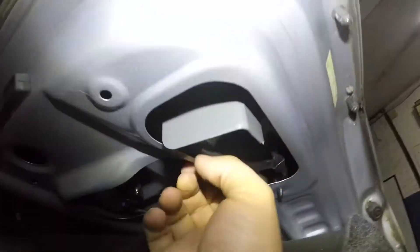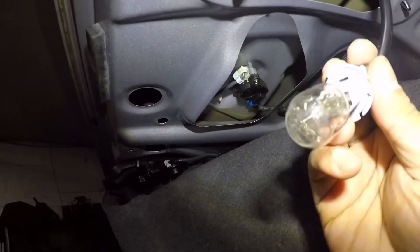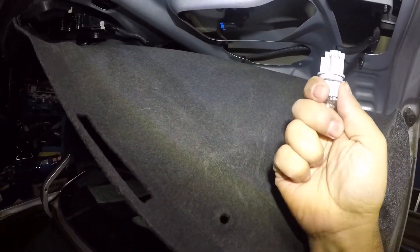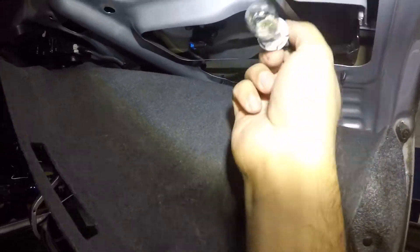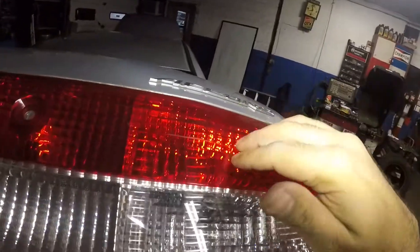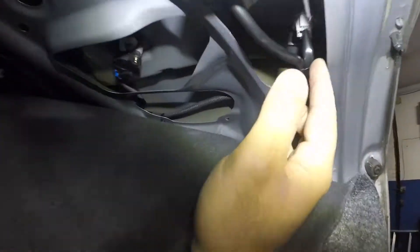In here we have the reverse bulb. What you're going to do is turn it counterclockwise and bring it out. The bulb size here is 7440 — it's a single filament bulb. All you do is pull it out and put it back in just like the rest. Line it up, and once you line it up you turn it clockwise.